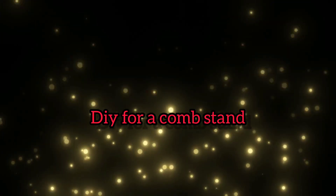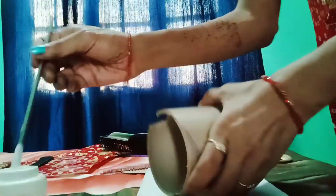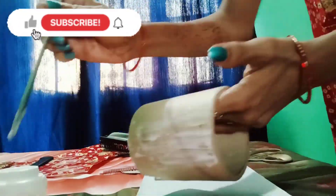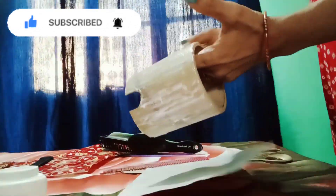Today I will bring you all the DIY combinations. Combinations like gold — I got a piece of gold. This is actually a ceiling fan. When it comes to the house, it is closed in cartons, and I thought it would be put to use.